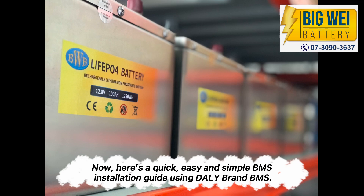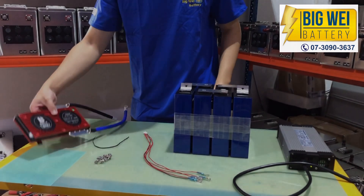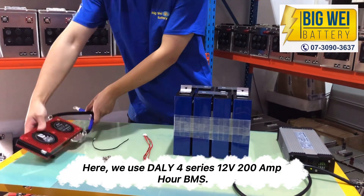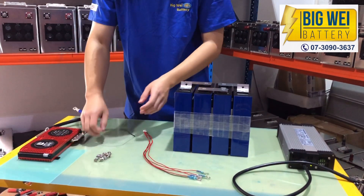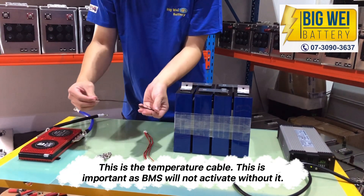Here's a quick, easy and simple BMS installation guide using Daly brand BMS. We use the Daly 4-series 12V 200Ah BMS. This is the temperature cable — this is important as the BMS will not activate without it.